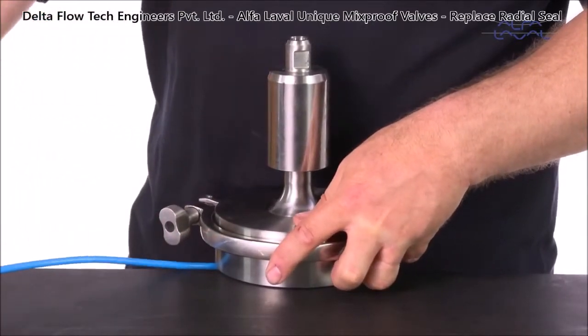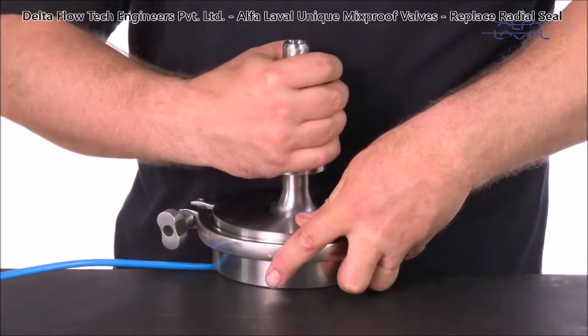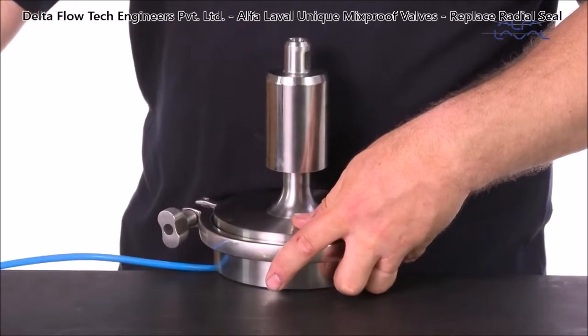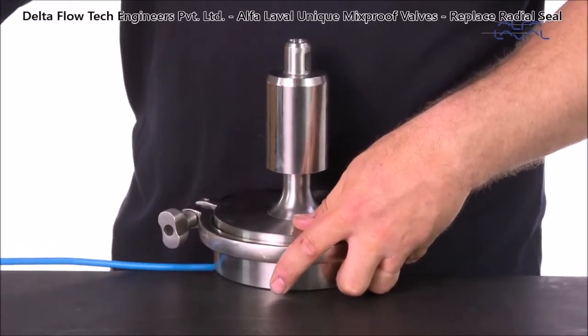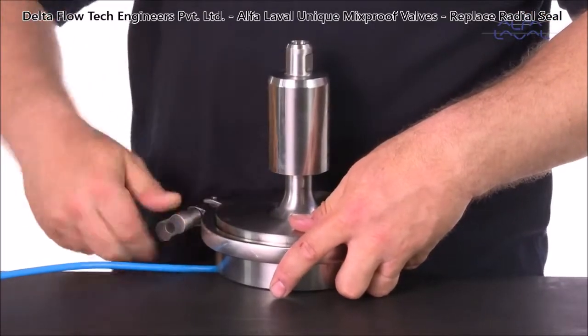Turn on the air and then turn it off. Using your hands, turn the plug 30 degrees. Turn on the air again and then turn it off. Remove the plug from the tool.